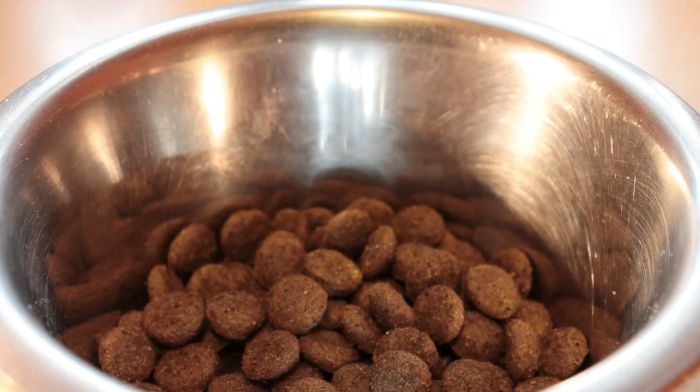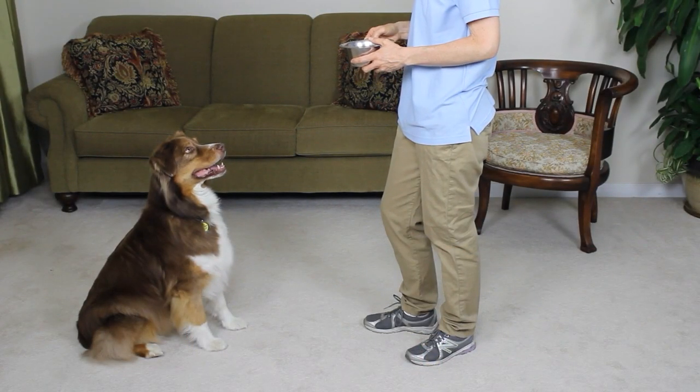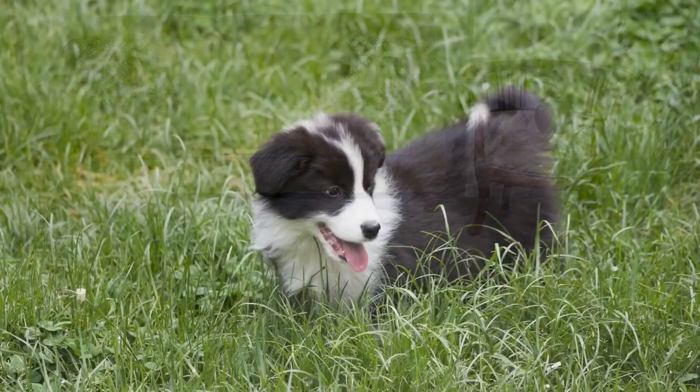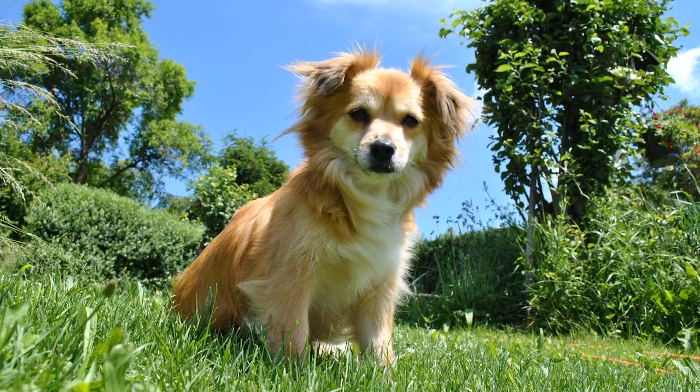You can help your pup adjust to life in your home by providing a consistent feeding routine. Be sure to feed your dog a high-quality food without fillers such as corn, wheat, or byproducts. What goes in must come out, so if your dog is eating at the same times each day, they will be on a predictable schedule for trips outside. The best schedule for most dogs is a morning meal and an evening meal. Eating a meal stimulates the digestive tract, so a trip outside after meals is a necessity for most dogs.